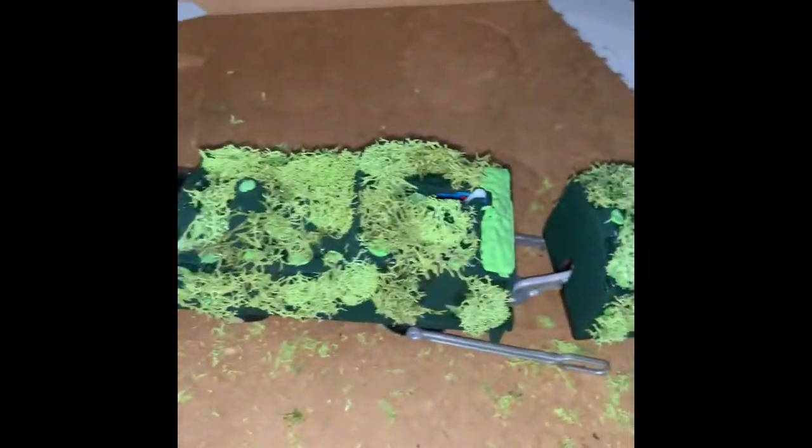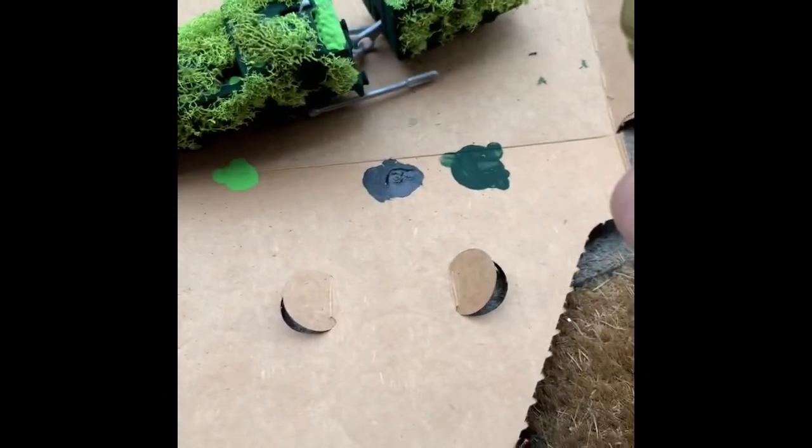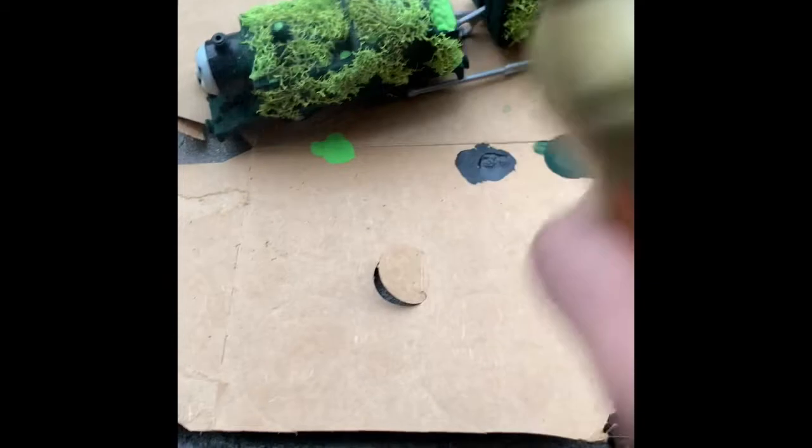So I trimmed down the moss because it was a little high up, using these little scissors. And now I'm going to put hairspray into the face, so that all of this can stick.